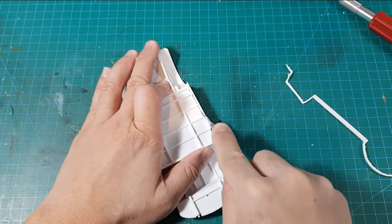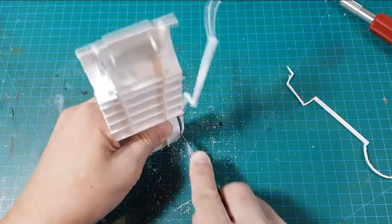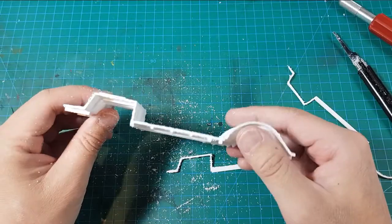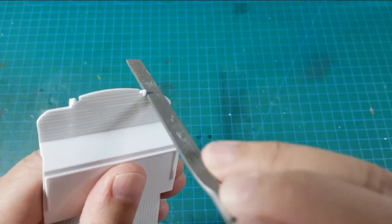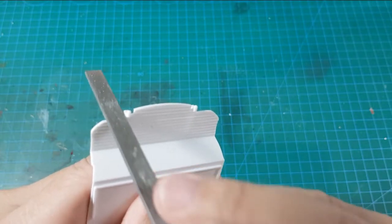I narrowed down the chassis by sawing the sides off. It might look scary, but the body is going to cover most of the chassis anyway, so don't worry too much. With a little more adjustment to the chassis, it now fits easily onto the body.